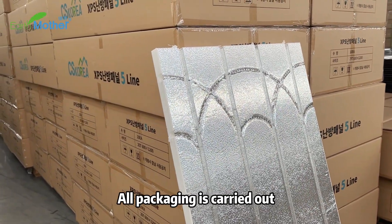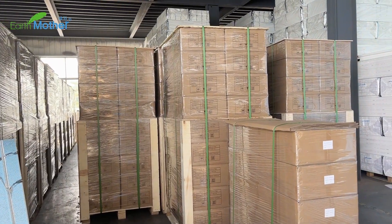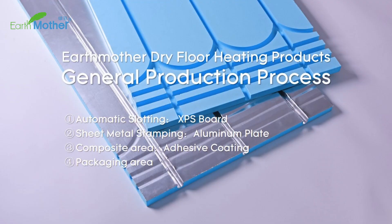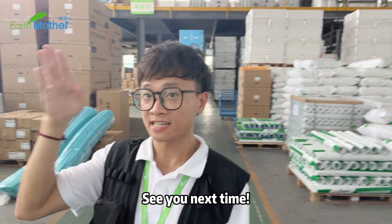All packaging is carried out according to the requirements of the order, with both film and cardboard packaging. What we've seen above is the general production process of our dry floor heating products. If you want to know more about Chinese underfloor heating and construction, please hit the subscribe button below and leave your comment. See you next time!